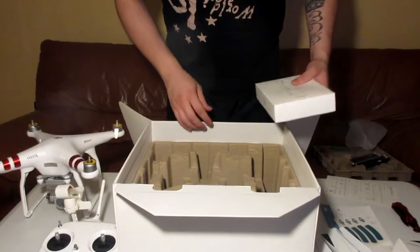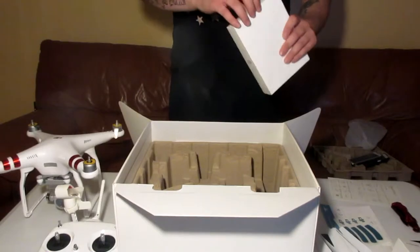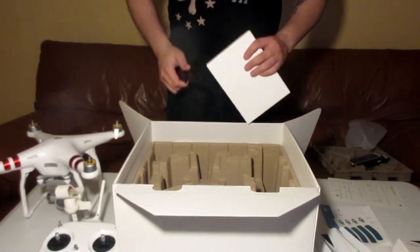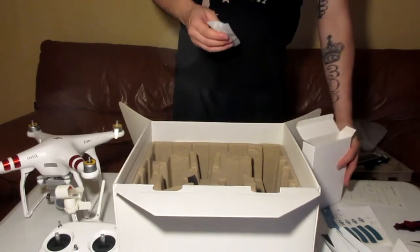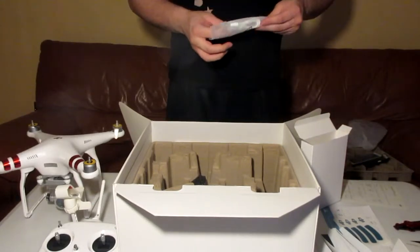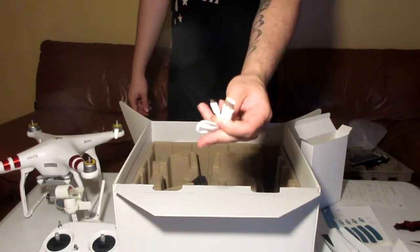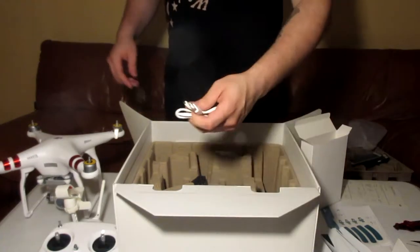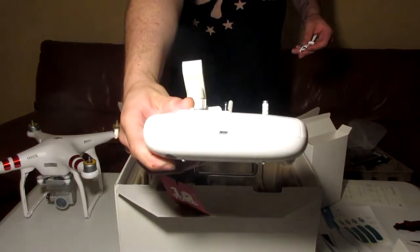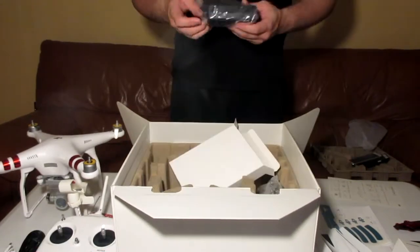We also have the charger, the power cable, and AC adapter. There's also a micro USB charging cable — that is to charge the controller. The charging port is right there, and this is the AC power supply itself for charging the battery.